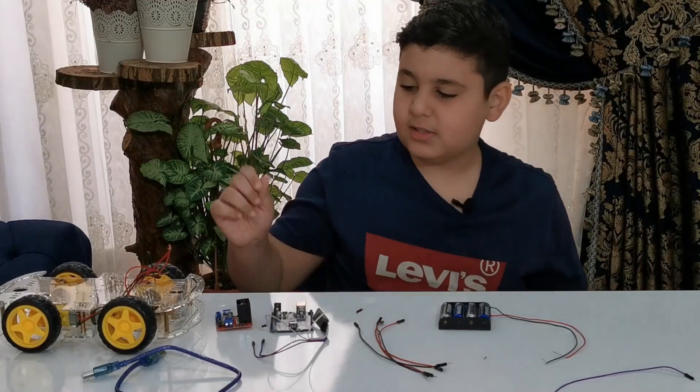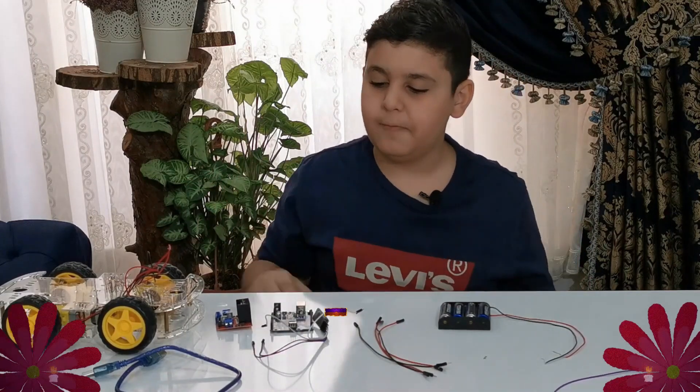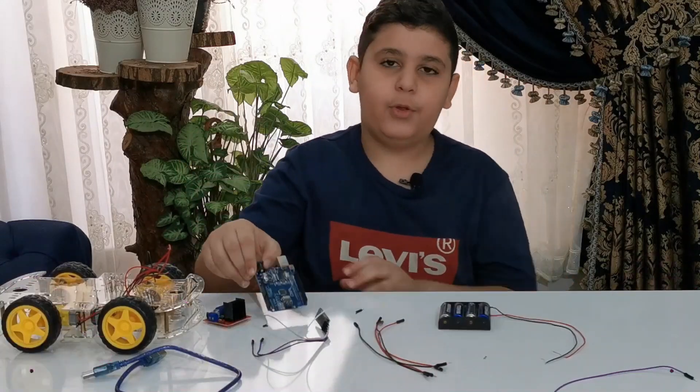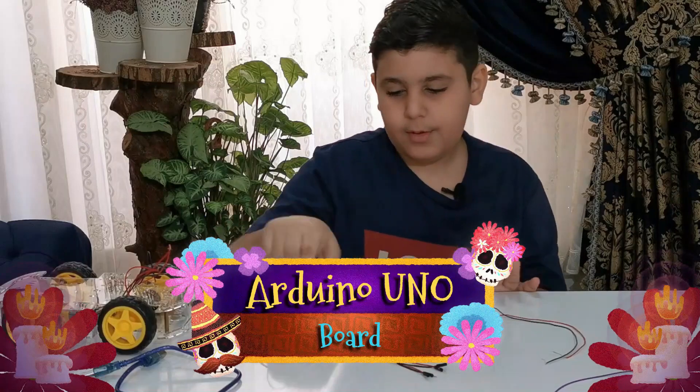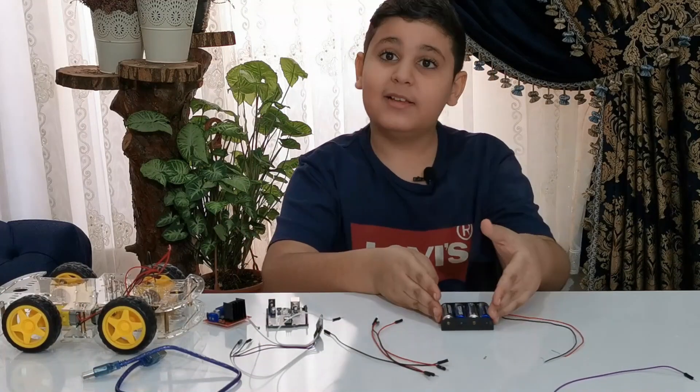Here we go — we're gonna be adding these components. Let me introduce you to what these are: motor driver, Arduino Uno board, Bluetooth module, wires, and batteries. Let's get right into the fun part!